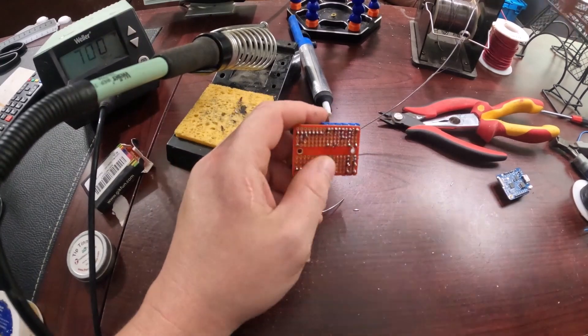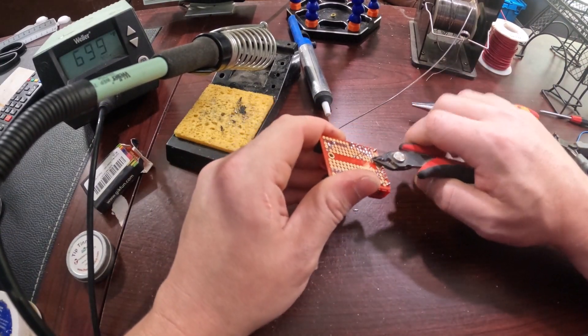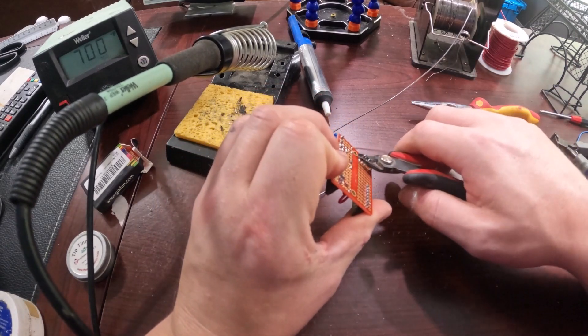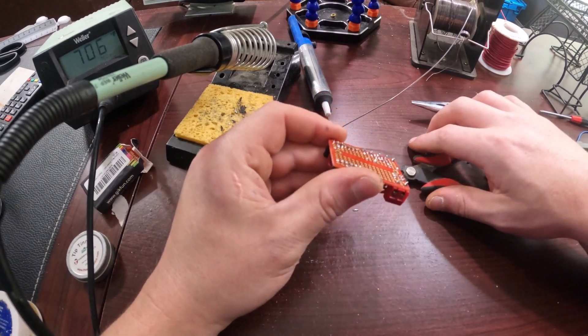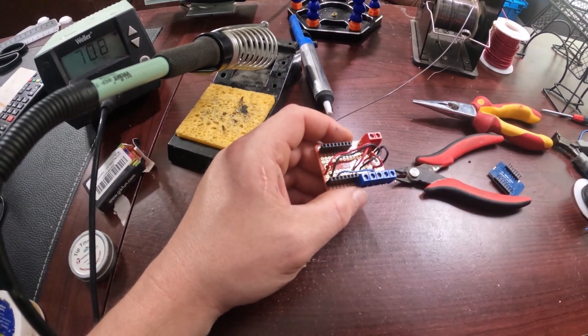Now all we've got left is to go ahead and trim the excess wire from the 22 gauge, and that's it. I hope I helped at least one person learn how to solder today. And if I've earned it, like and subscribe — otherwise don't. Have a good day, thanks.